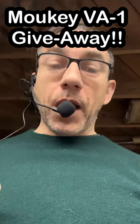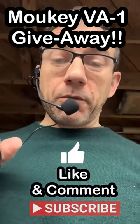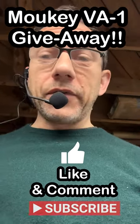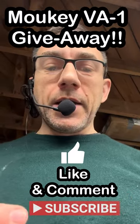Who am I giving it away to? I'll select one person who subscribes or is already a subscriber, likes this video, puts a comment, and says why they should have it, what they're going to do with it, and justify it. And I'll pick somebody and I'll send it out.